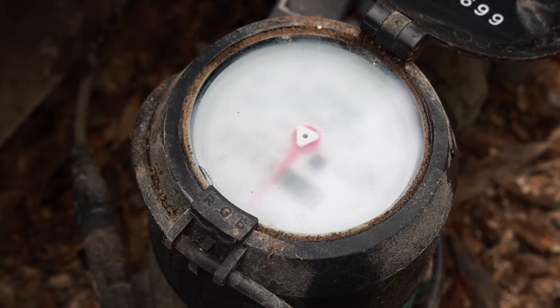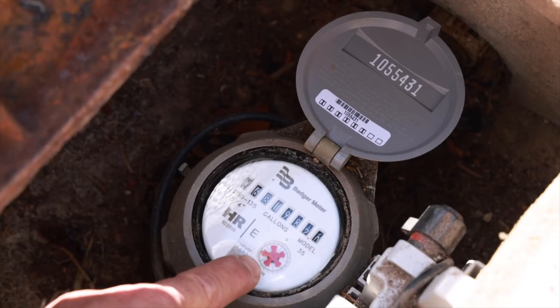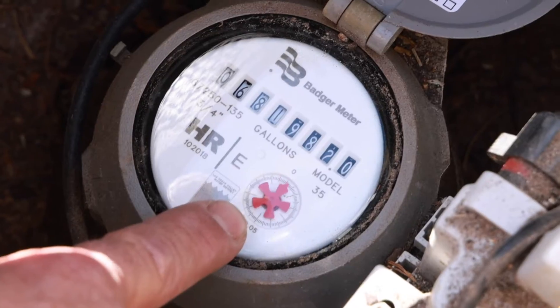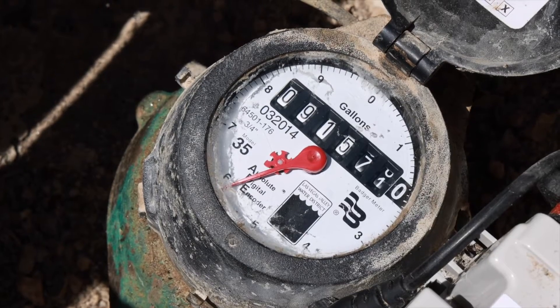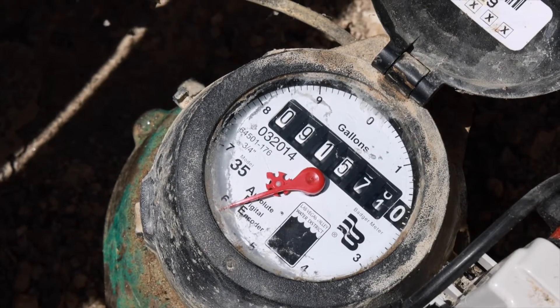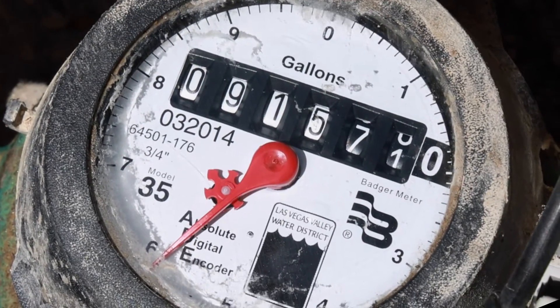Most meters have a small triangle on the face — if it's moving, water is flowing through. Other meters also have a spoke-looking thing — if it's moving, water is flowing through. If there is no triangle or spoke, there should be a thin bar that looks like the second hand on a watch. Again, if it's moving, water is going through.